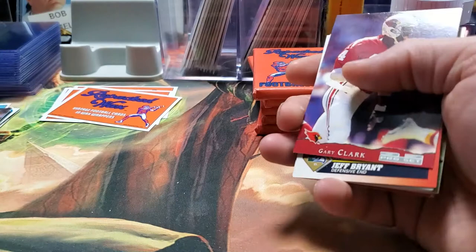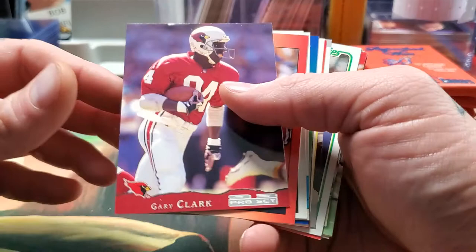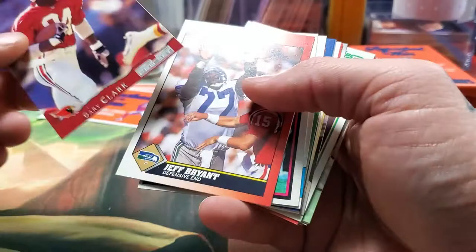They do have football ones and baseball ones. I ordered one baseball and one football box. I don't believe they do hockey yet — they might at some point. Getting quality vintage cards is probably the issue.